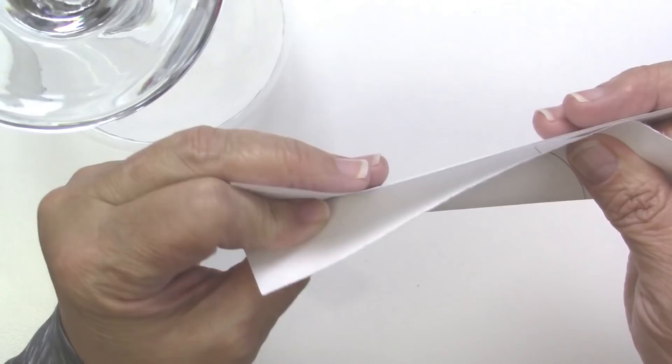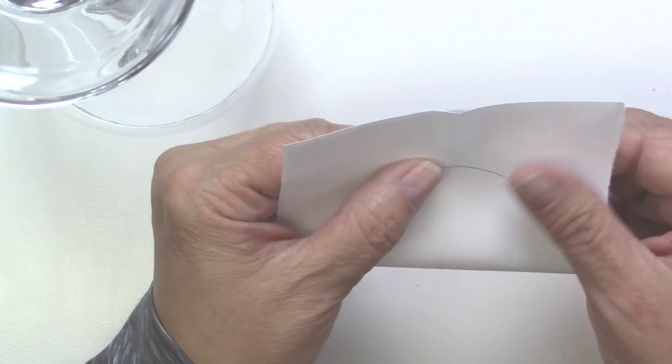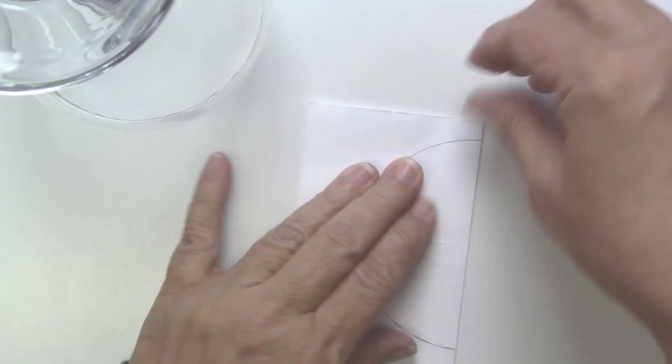I traced the glass on a piece of paper, then folded it to line up the circle edges into four pieces. I'll use a pencil to pull the marks out from those four points so I can see them when I place the glass on the paper and get it centered again in the circle.